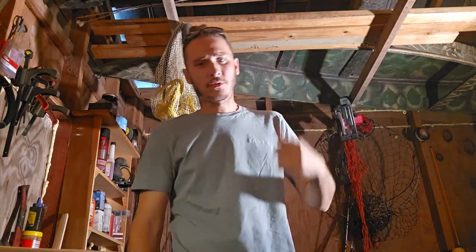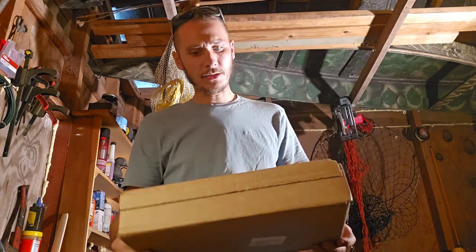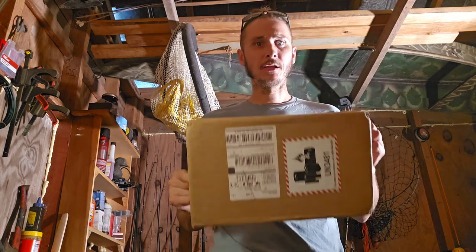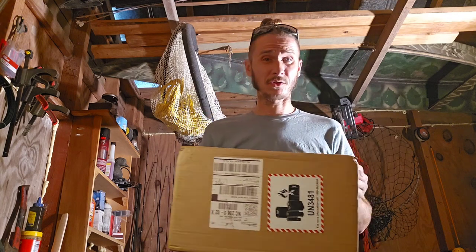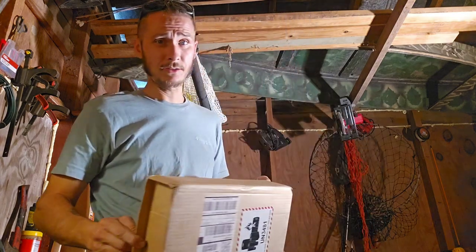Alright, we're back out here in the old man cave, and today I'm going to do an unboxing. I ordered a tripod for my camera phone — something that's going to help me out a ton in the future filming all my stuff: my fishing trips, my DIY projects, hunting, all of it. It's going to help me out a ton. Trying to get the lighting good in here.